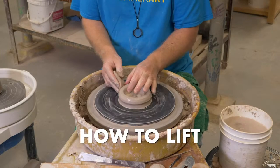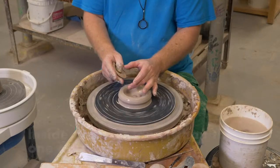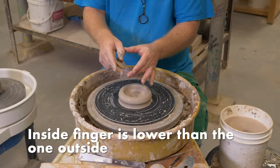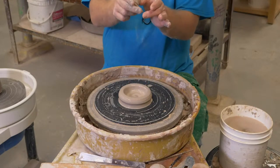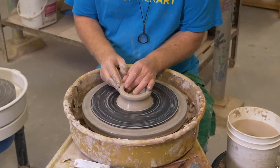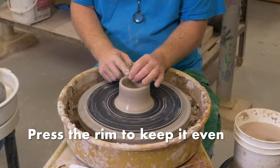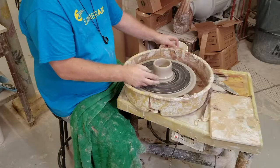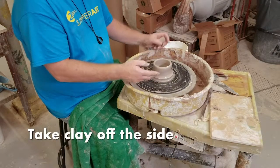I'm going to lift, and when I lift, my finger on the inside is a little bit lower than my finger on the outside. I keep my hands together on the clay and it just rides up. I press my rim at the end of the pull every time — that keeps your rim even. I like to take clay off the side here to give myself something to lift.